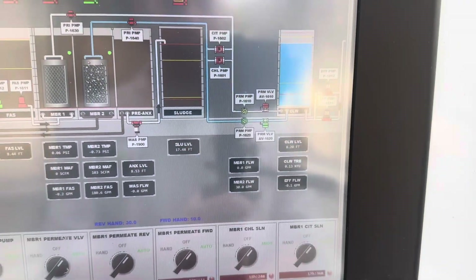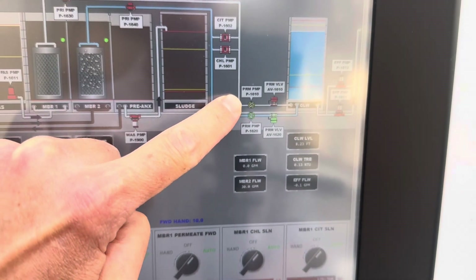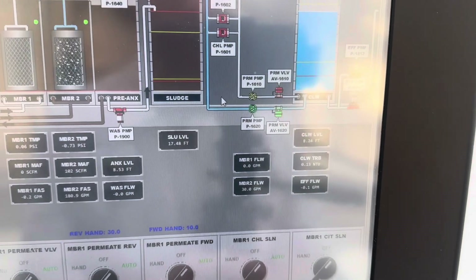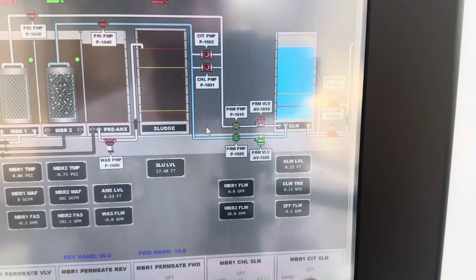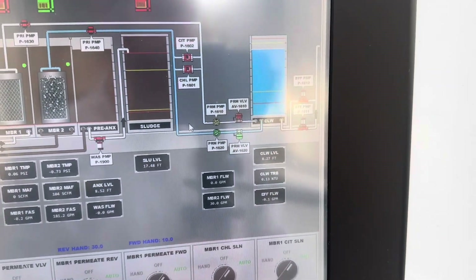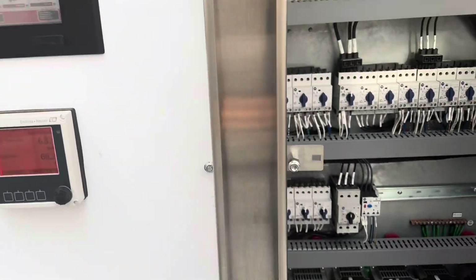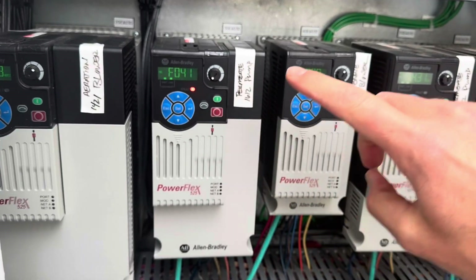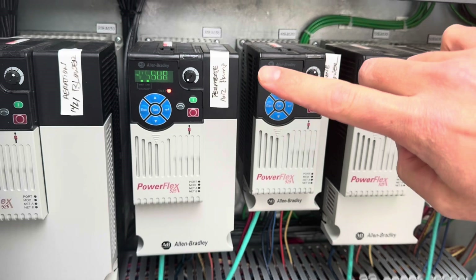Welcome back everybody. We're going to do some troubleshooting right off the bat. I came in this morning and my permeate pump on my membrane bioreactor — permeate one — was in the yellow position, which indicates that it has tripped. It did not complete its clean-in-place last night. I didn't get an alarm, so I've got a couple things to deal with, including getting with the SCADA programmers about that. Down here on the VFD we've got a fault showing a phase short.